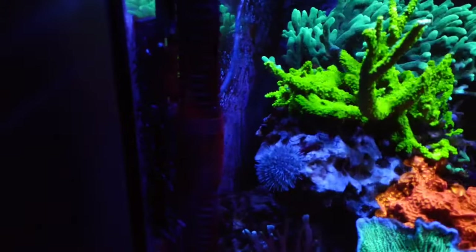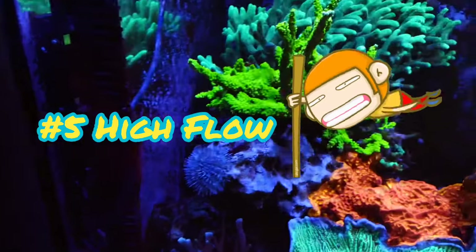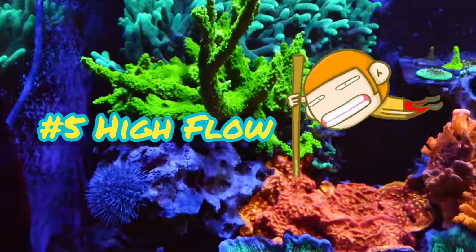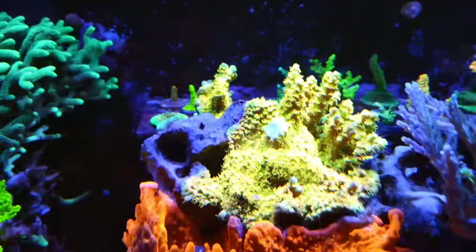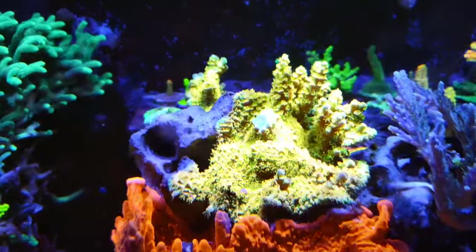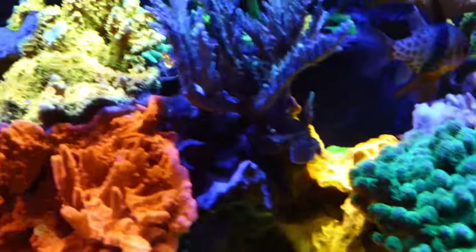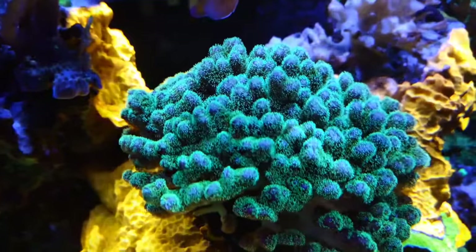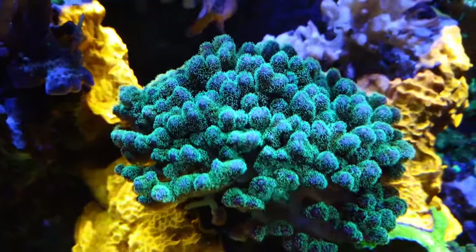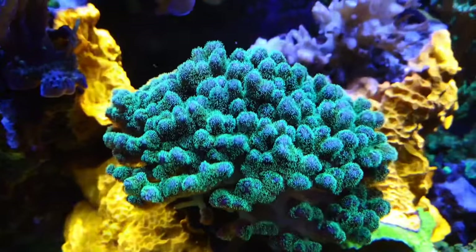Speaking of flow, that's tip number five: having proper flow. SPS tanks require higher flow — not a direct flow, but more of a random and moving flow around the coral. You're not blowing directly on the coral, but swirling around it and creating a current. In general, you want to see the polyps moving back and forth on the coral, and you don't want to see them standing still.